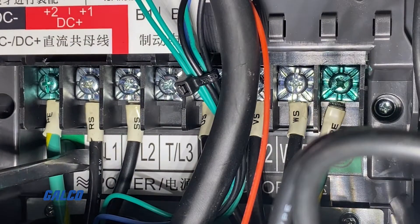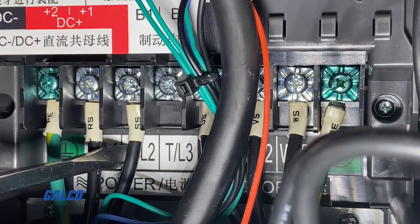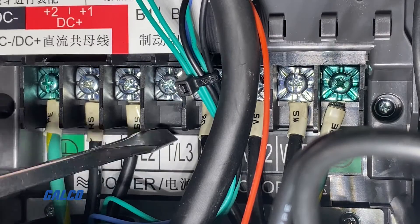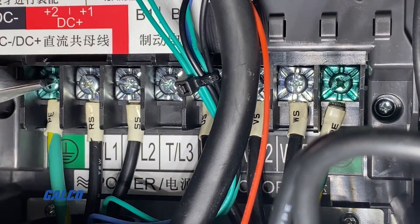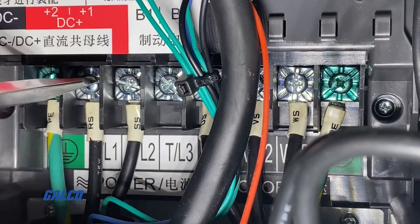We will wire the RS to the L1 and the SS to the L2 location on the Delta drive. You will leave the L3 open. If you plan on running three-phase power, you would then run all three power lines to L1, L2, and L3.